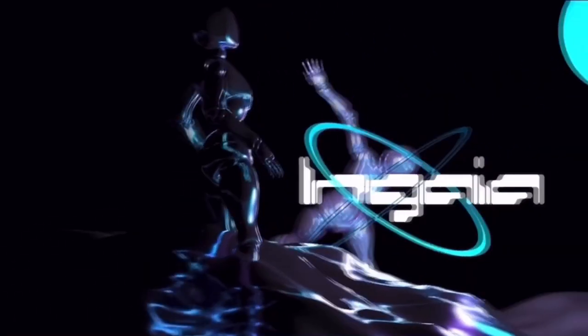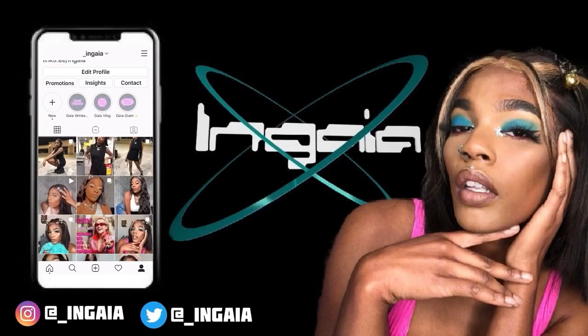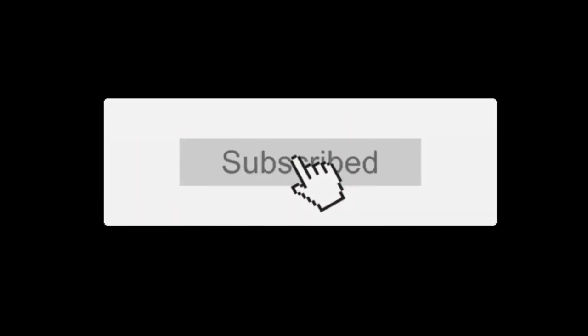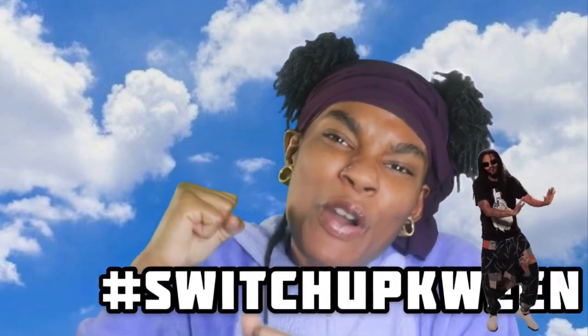It's Liddi over here, okay? It's Liddi. He is Liddi. Hey Gaiaverse! It's Gaia, also known as Cyber Mother Nature, also known as the Hashtag Switch Up Queen.